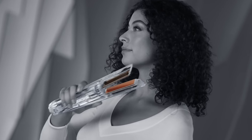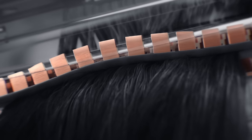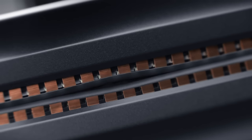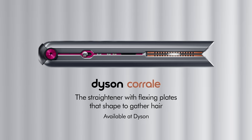This is the Dyson Corral straightener with manganese copper alloy plates, invented to flex, shape, and gather for enhanced styling — with half the hair damage and even without a cord. Dyson Corral.